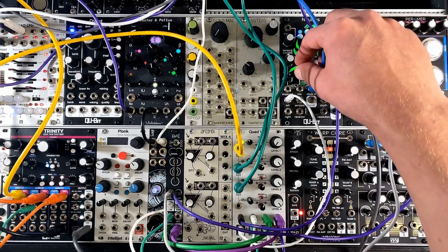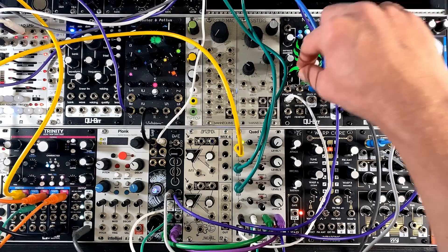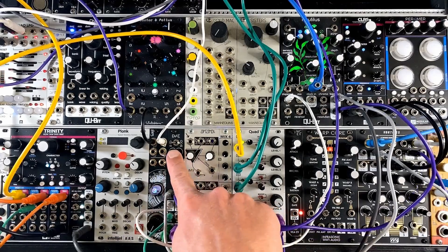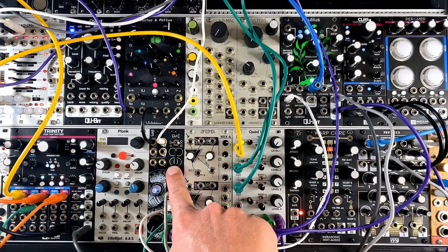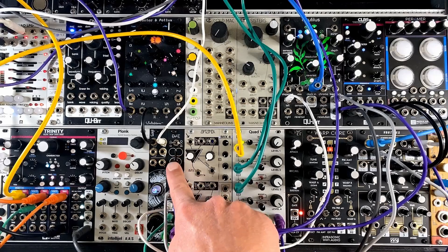Right now, that bass voice is a little dry. If we bring in Nautilus, we start to hear that stereo delay effect going on. And of course, we can use Disentangler to remove the stereo and just get down to mono, or any point in between for stereo width.